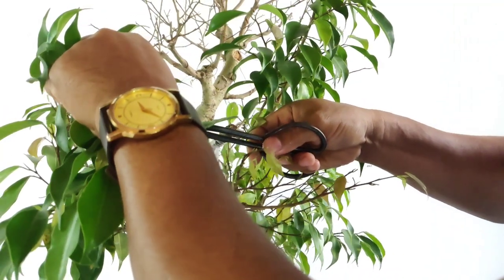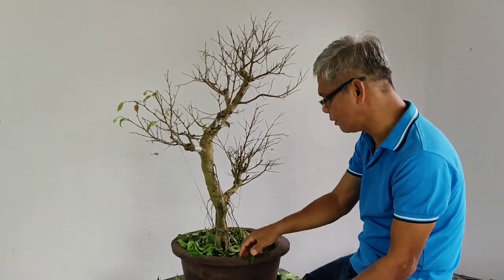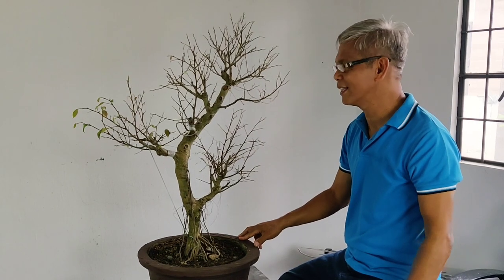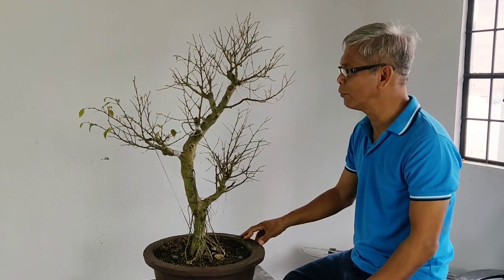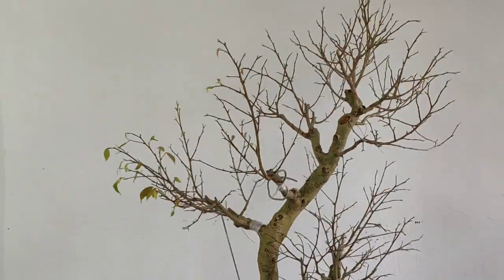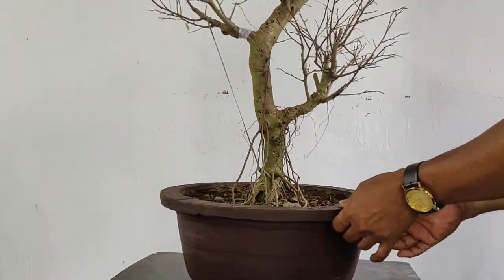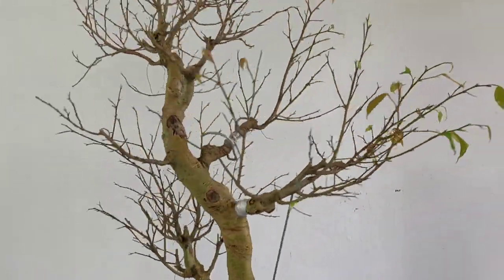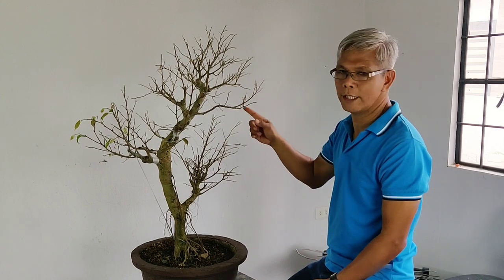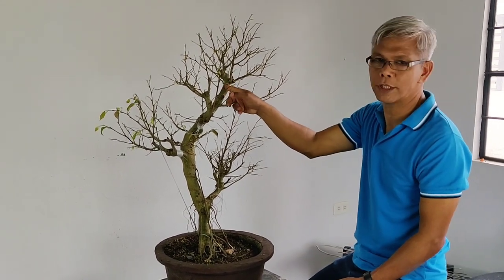Okay po mga mahal na viewers, na-defoliate na po natin yung ating bonsai. Ngayon po, para makita natin yung full view niya, pagkutin po natin siya ng 360 degrees. Ang susunod na po natin ay ating tatanggalin yung mga branches na patay, yung mga pinag-cuttings. Pagkatapos, ito pong mga tungko na to, ayusin din po natin.